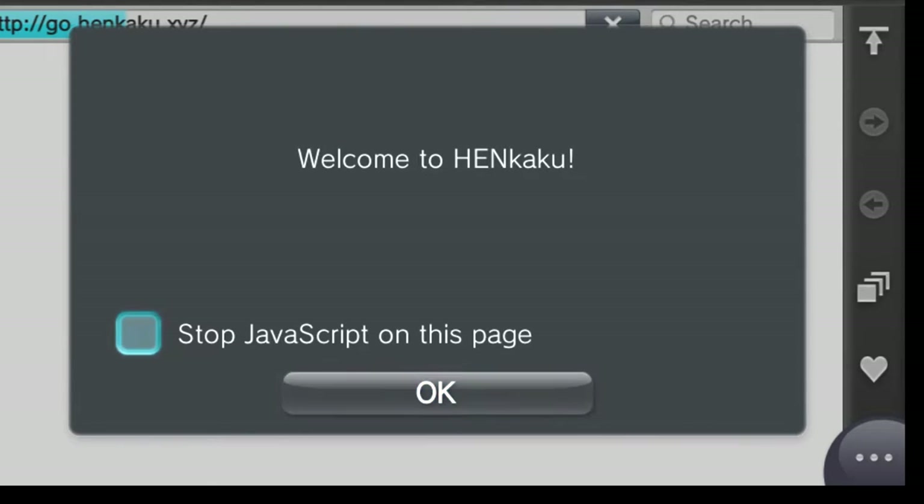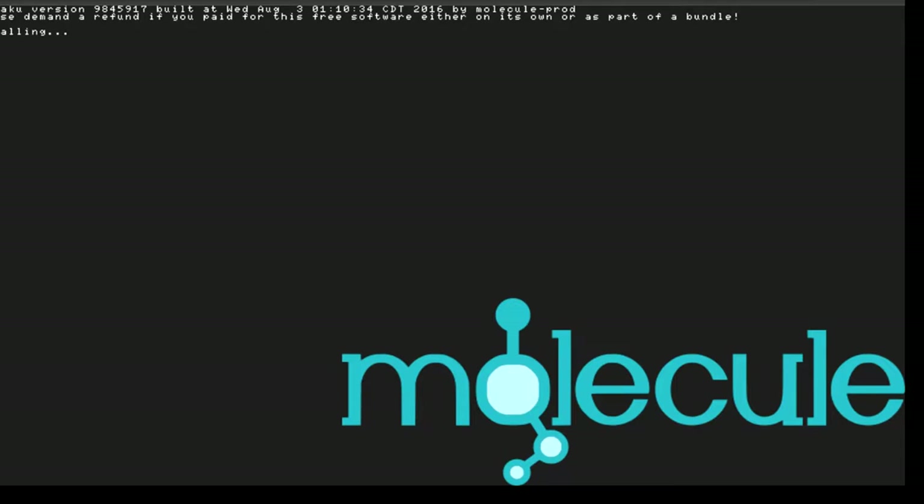You want to go up there and scroll to that, click it, and then hit OK. And then your Vita or your PlayStation TV will do something spectacular — right before your eyes, the Molecule website will jailbreak your Vita.